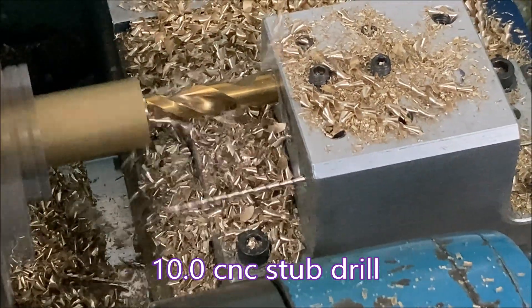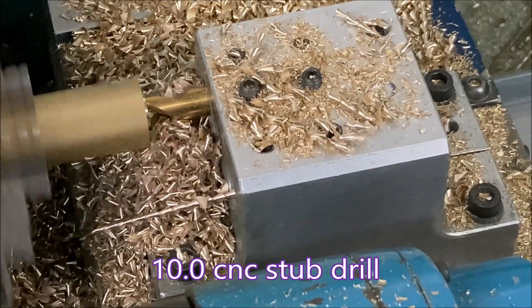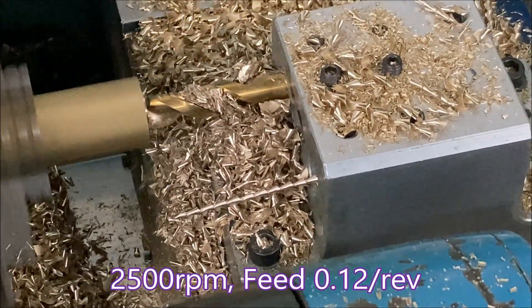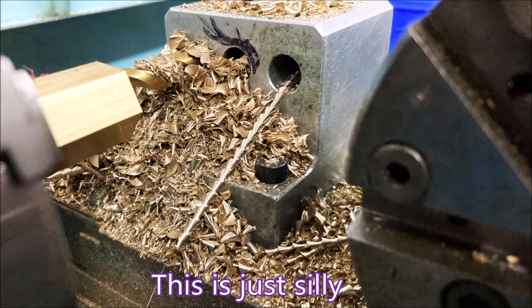G'day folks. In this video I'm drilling a hole with a 10mm CNC stub drill and the swarf build up is just nuts. Here you can see how the swarf has built up over just three parts.